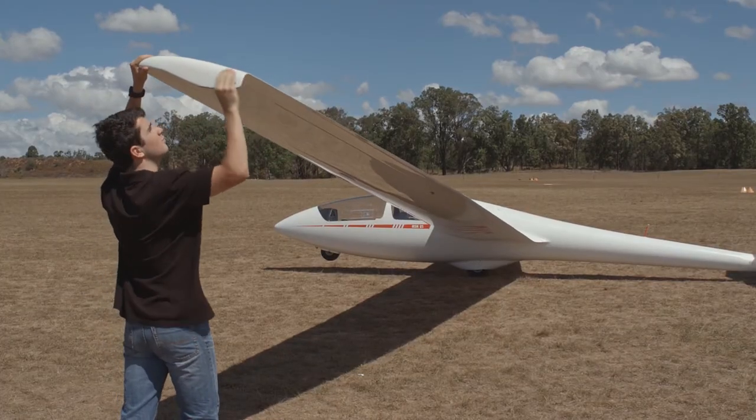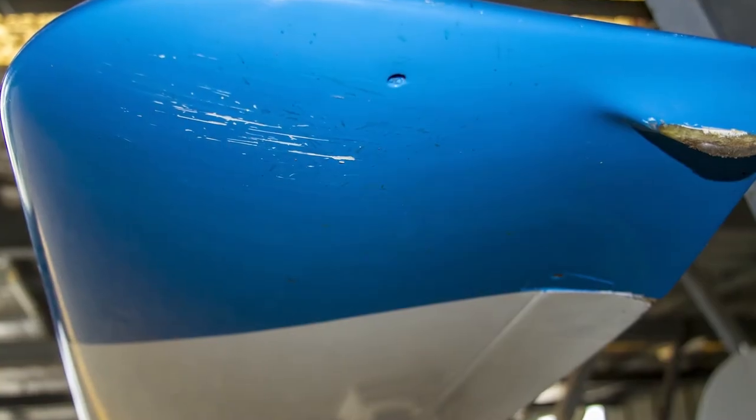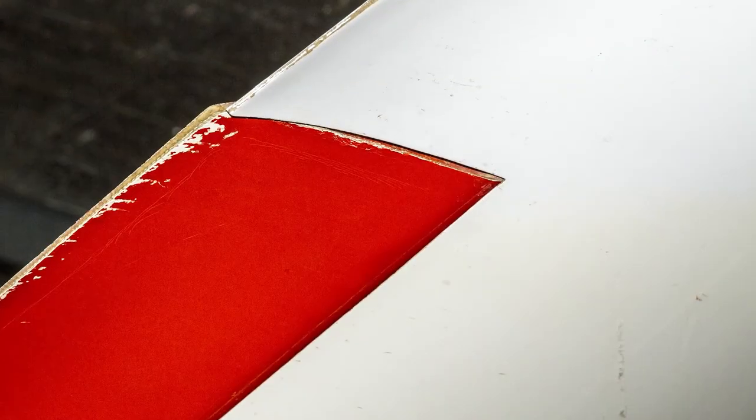There may be scrapes and minor impact damage on the bottom surface near the tip, as this often touches the ground. Mild damage to the bottom of the aileron can be found. Mostly this isn't an issue, but if you have any doubts, ask somebody with more experience to check it out.